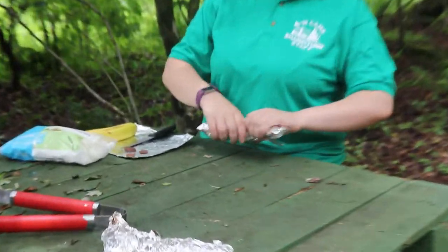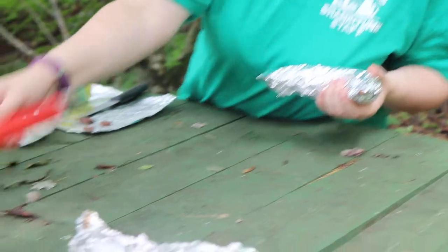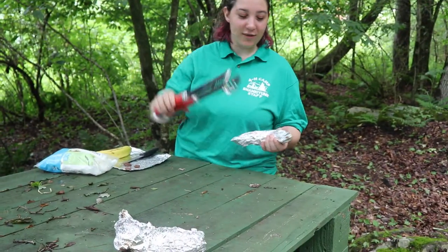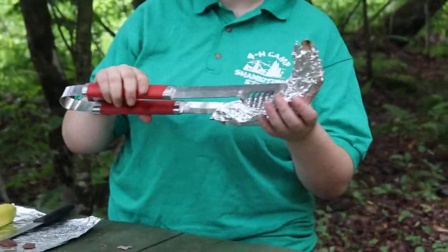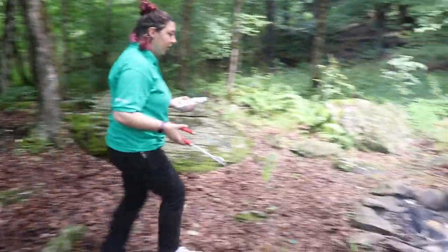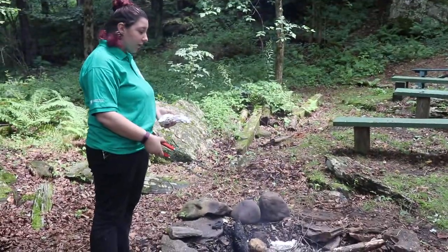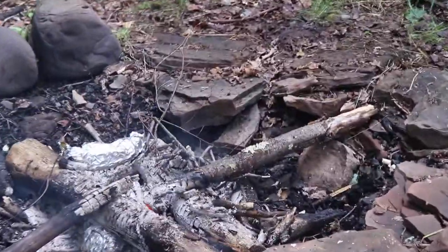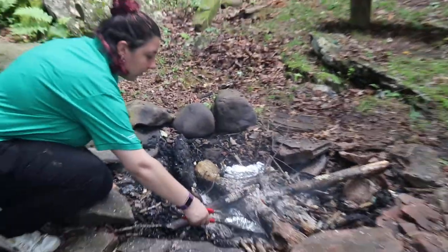This is where you're going to want your adult to really help you out. Take your tongs, make sure they work and have a good grip, and use them to set the banana into the fire where the coals are. We'll walk over to the campfire — you don't really see a flame here, but the coals are super hot, which is what we want to make sure our food cooks evenly. Just set it right here in the coals.